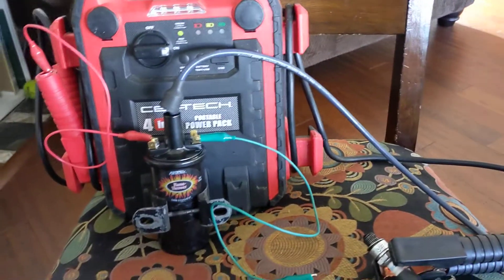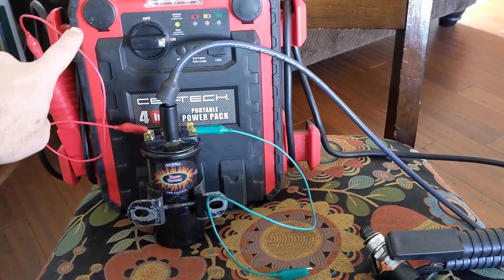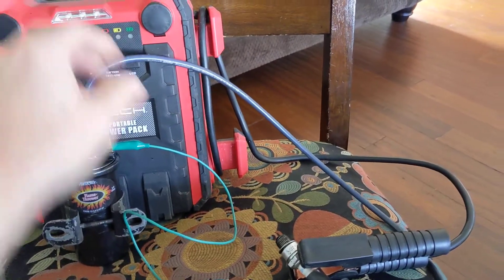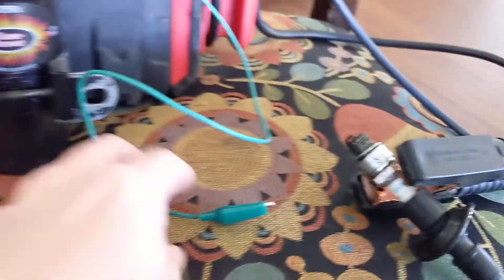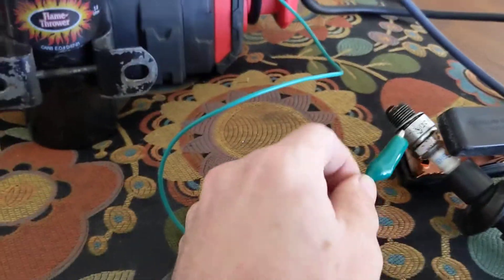Here's the setup. I've got a battery supply, positive going to the positive lead, out the center of the coil, going down to my spark plug — and then this to interrupt it.